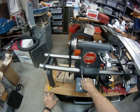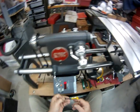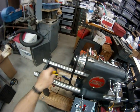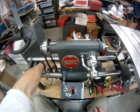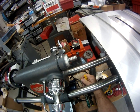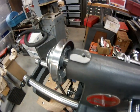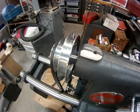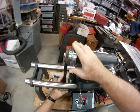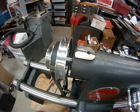Okay, I'm going to switch to medium range. Not bad.